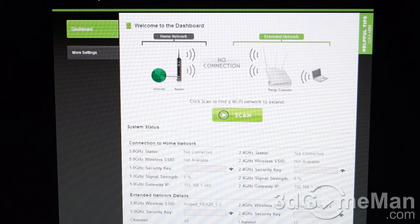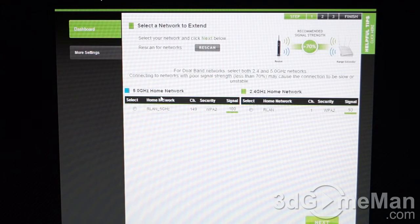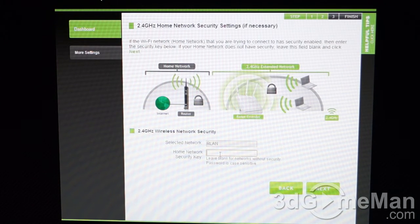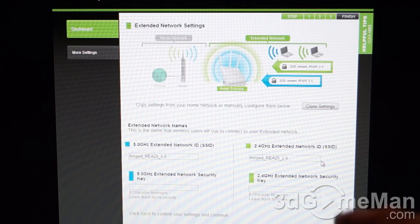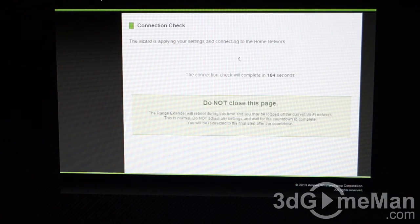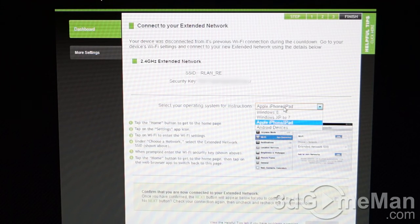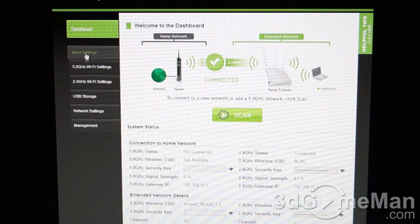In the address bar, type in Setup.ampedwireless.com. You'll need to scan — it found my router, and I can choose to connect to either a 5 GHz or 2.4 GHz home network. I'll click on the 2.4 GHz for extended range, then click next, enter my security key, and on the next screen you can clone the settings or manually enter them including security keys. It will take some time to apply settings and connect to the home network. Finally, it shows you how to connect using different operating systems — Windows 8, Windows XP, Apple iPhone or iPad, and even Android devices.